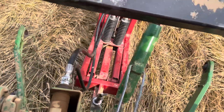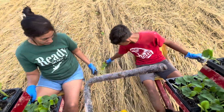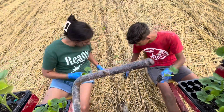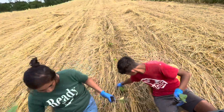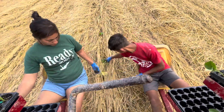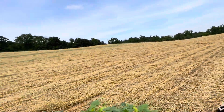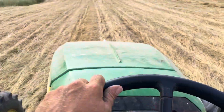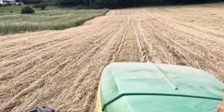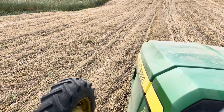This is the local planter in action. All right, we're working on row number four already of the Kratos. It takes about four and a half rows to get all — I have a thousand Kratos plants, roughly half an acre's worth.